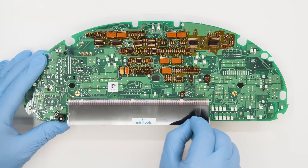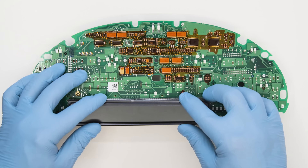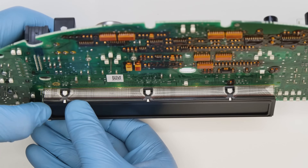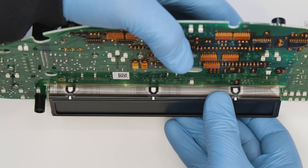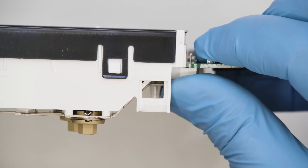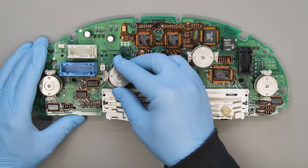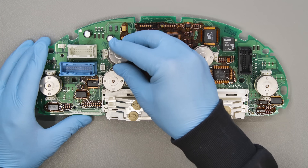Remove the front film as well. Refit the frame of the display and tighten the screws around the display, making sure the base is perfectly connected to the board. Put the two stepper motors back and tighten the screws.